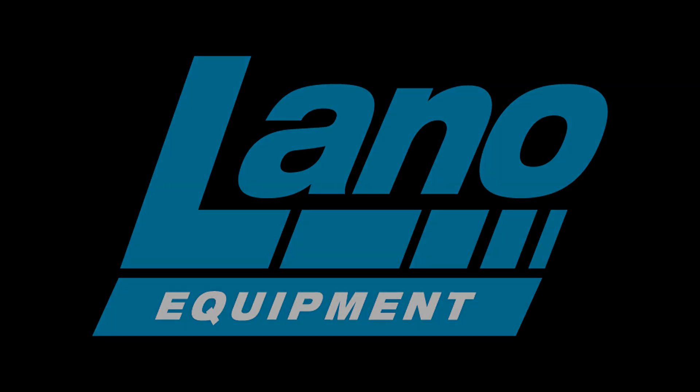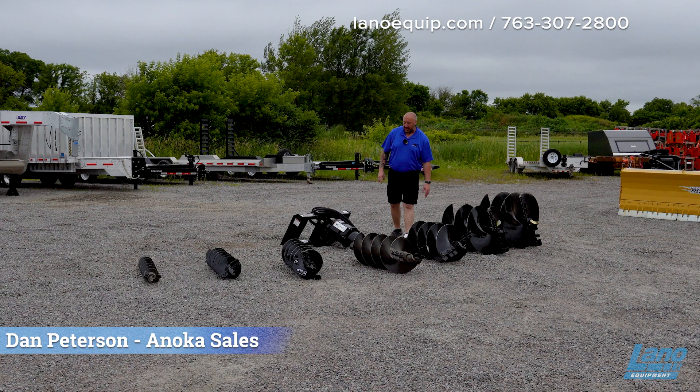Hey, it's Dan with Llano Equipment, and today we're going to talk about augers. Specifically today we're talking about Wernig's auger.